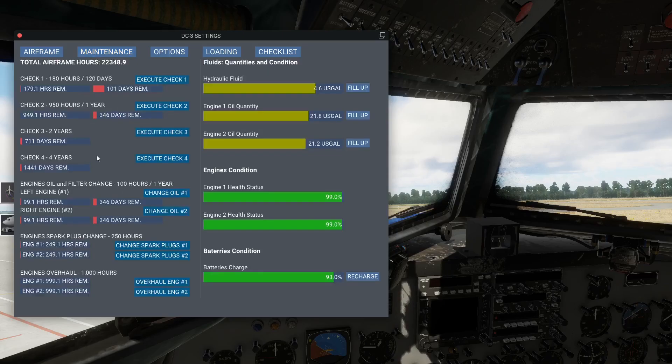Hier könnt ihr die Maschinenwartung sehen - ihr könnt eure Maschine warten, ihr könnt das Öl wechseln, ihr könnt die Zündkerzen wechseln. Hier sieht man noch, wie lange man noch hat bis zur nächsten Inspektion. Hydraulikflüssigkeit - das sieht alles noch im Gelben. Also man kann hier sagen: Öl-Quantity ist schon ein bisschen gelb, aber die Maschinen sind noch gesund, das reicht hier auch alles noch.